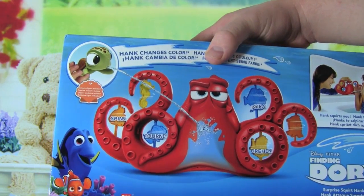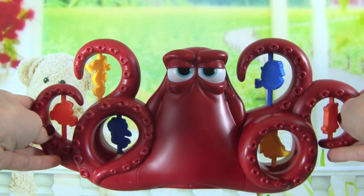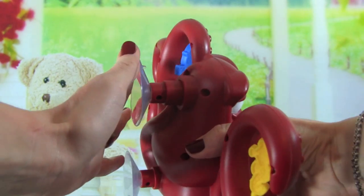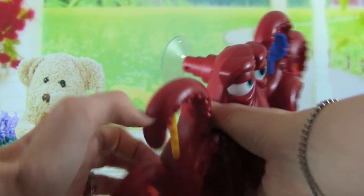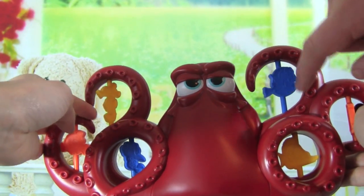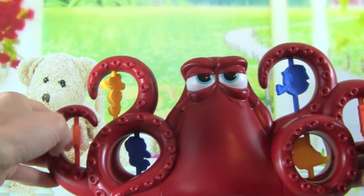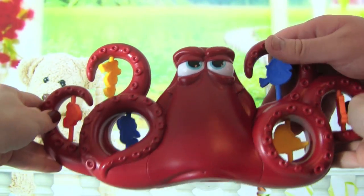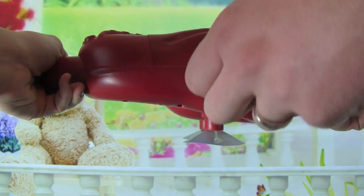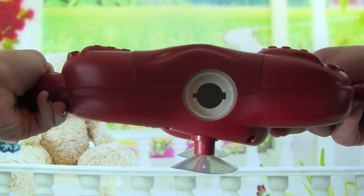So let's get it out of the box. Here's Hank out of the box, and this looks really awesome. It even has suction cups on the back of it, so you can stick it in your bathtub. These spin around — these are little targets you can shoot at and try to spin them. That's going to be so cool. The way it works is on the bottom here, you fill Hank up with some water, pour some water in, and then Hank might squirt us back.